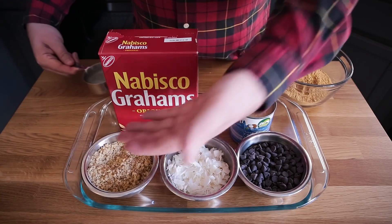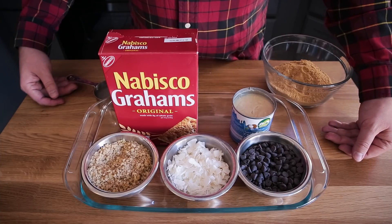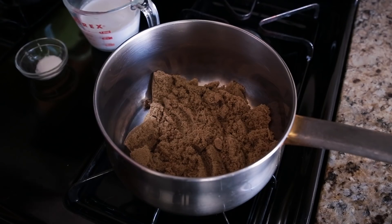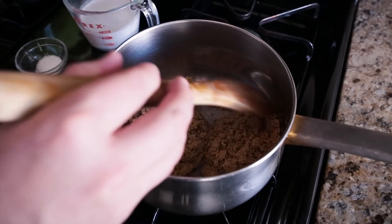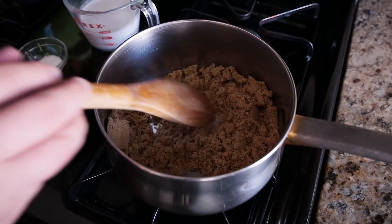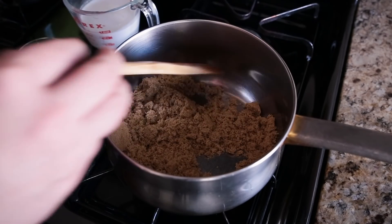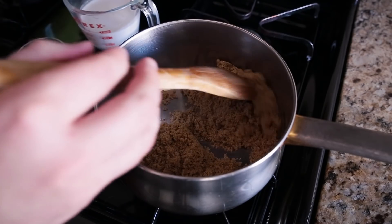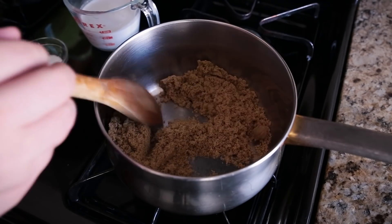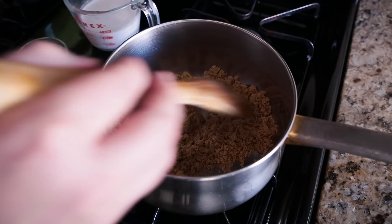The only thing I don't have here is the butterscotch chips, because we are going to make a caramel sauce on our own. To make the caramel sauce — which is going to be our replacement for the butterscotch chips normally in the recipe — we need just about two and a half ingredients: three quarters of a cup of light brown sugar in a pan on medium heat, three quarters of a cup of full fat coconut milk, and about a half teaspoon of salt.